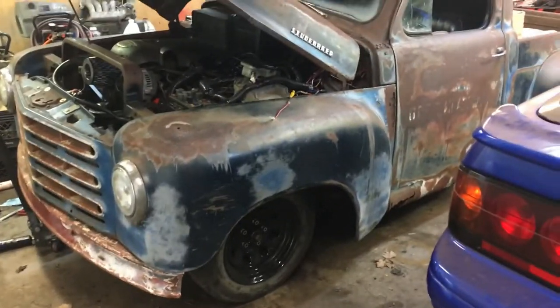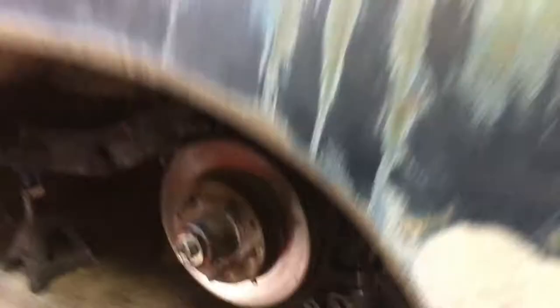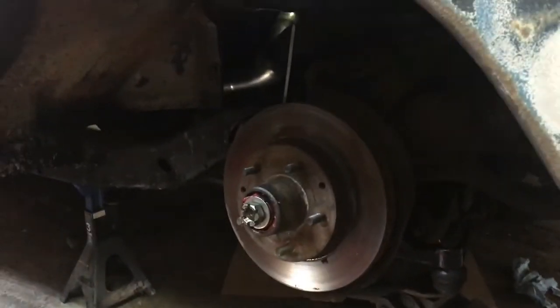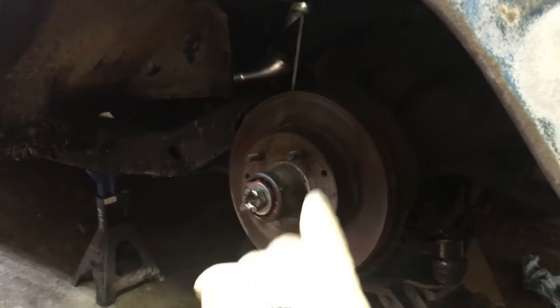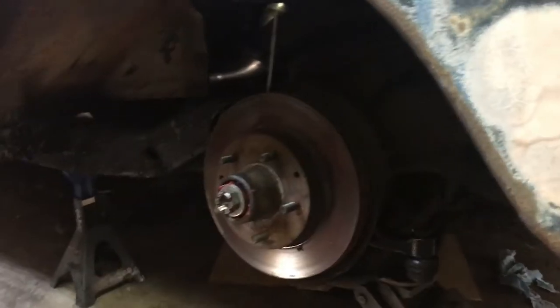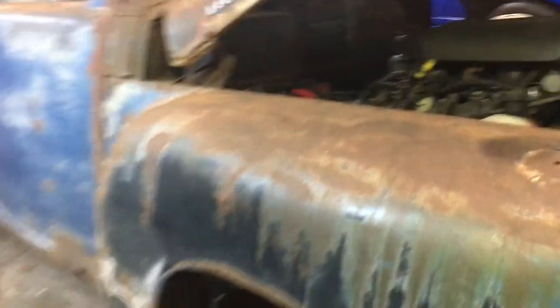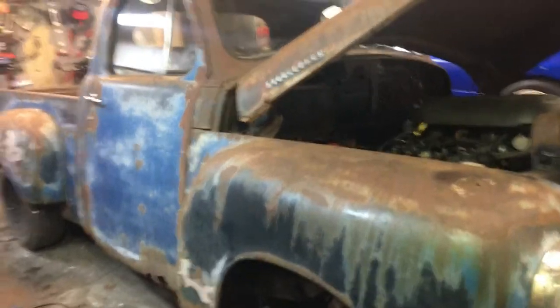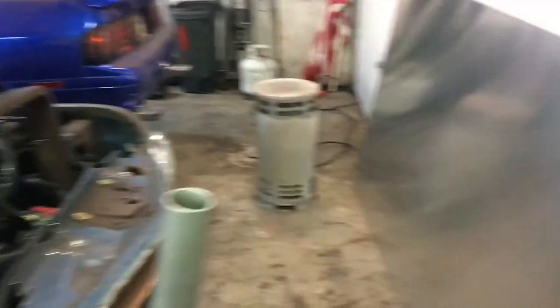I got one side done and I'm working on the other — it's almost done. I got the drop spindle in on this side. I just have to tighten the nut up for the spindle, put the cotter pin in, put the brakes on, and then put the wheel back on. Then I can drop it down on the ground and see how low she sits. That's basically the update for now on this old girl.